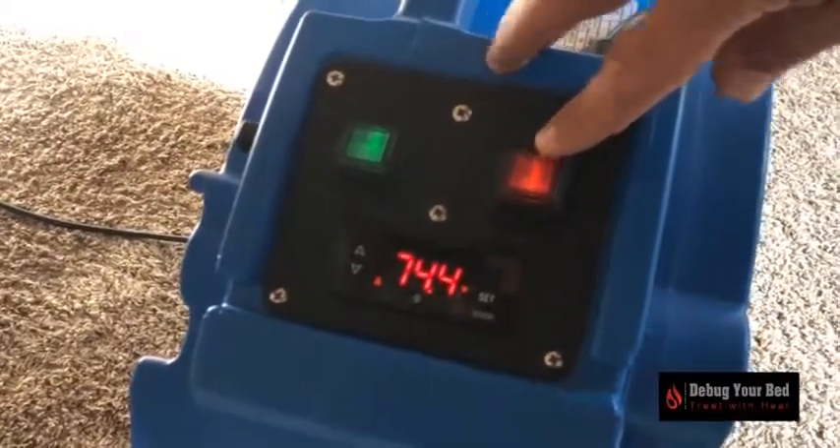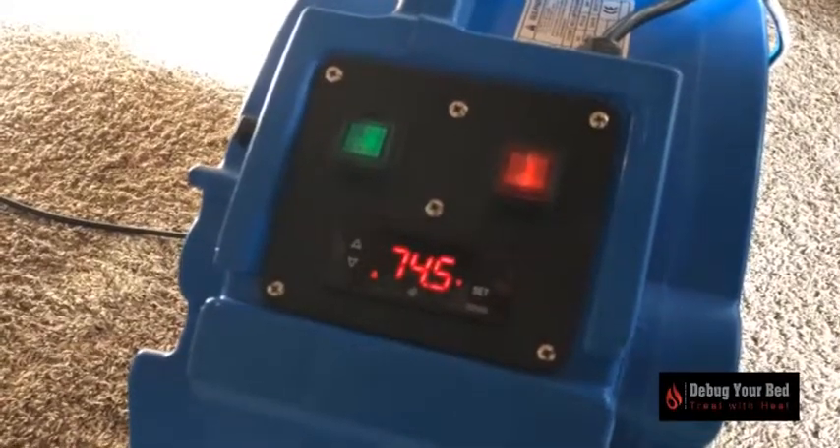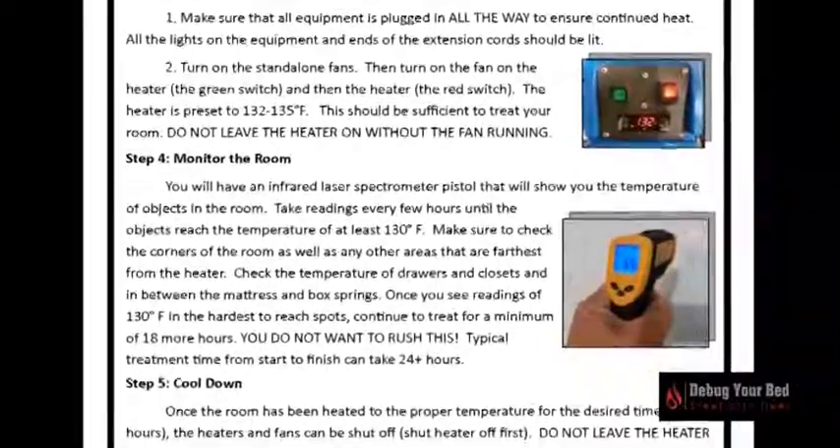The heater is preset to 132 to 135 degrees Fahrenheit. This should be sufficient to treat your room. Do not leave the heater on without the fan running.